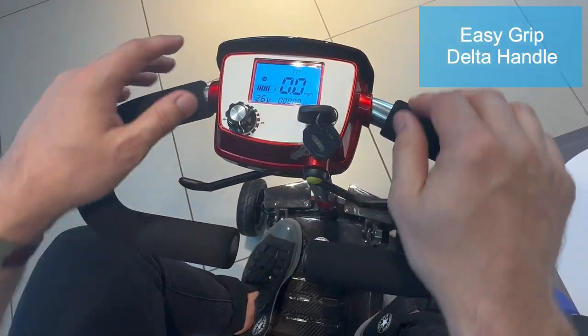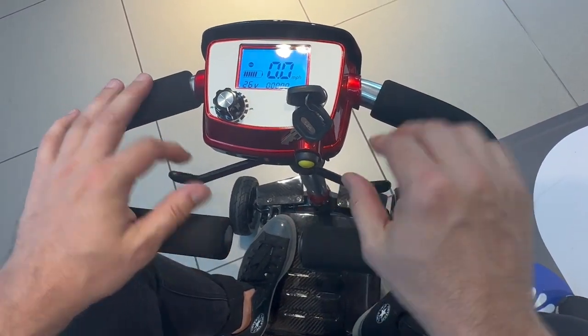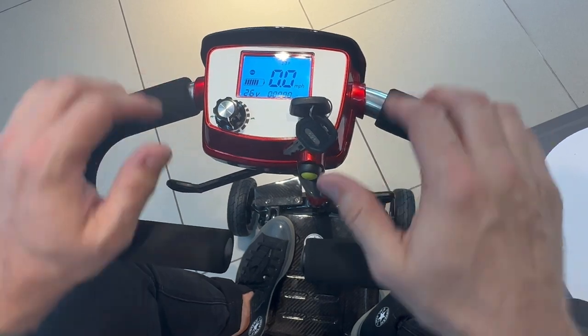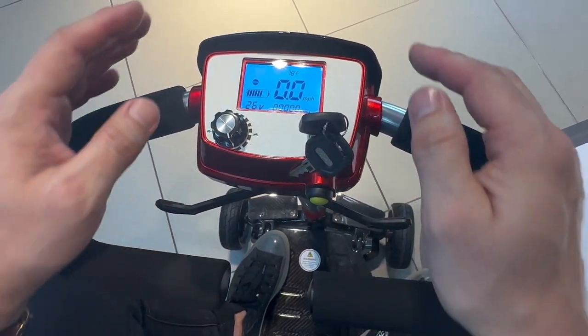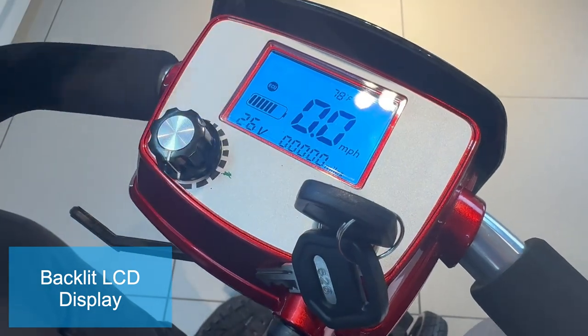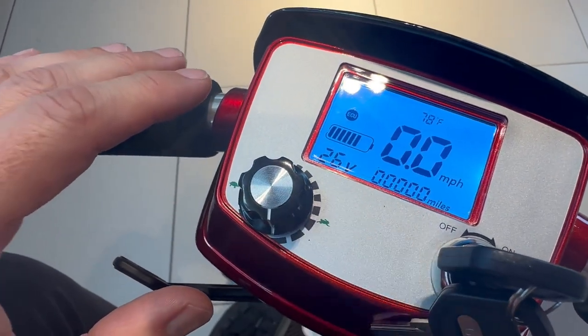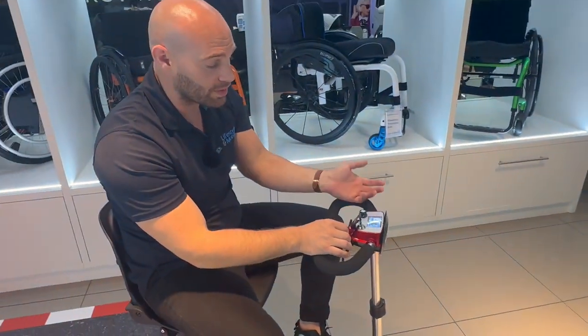It comes with ergonomically designed hand grips — the delta grip — very simple to use for both fingers and thumbs, just in case you've had a stroke or if arthritis is a problem. You have this wonderful dash that has everything you need: temperature gauge, miles per hour, battery indicator, volts, and mileage, as well as your simple horn and speed controls.